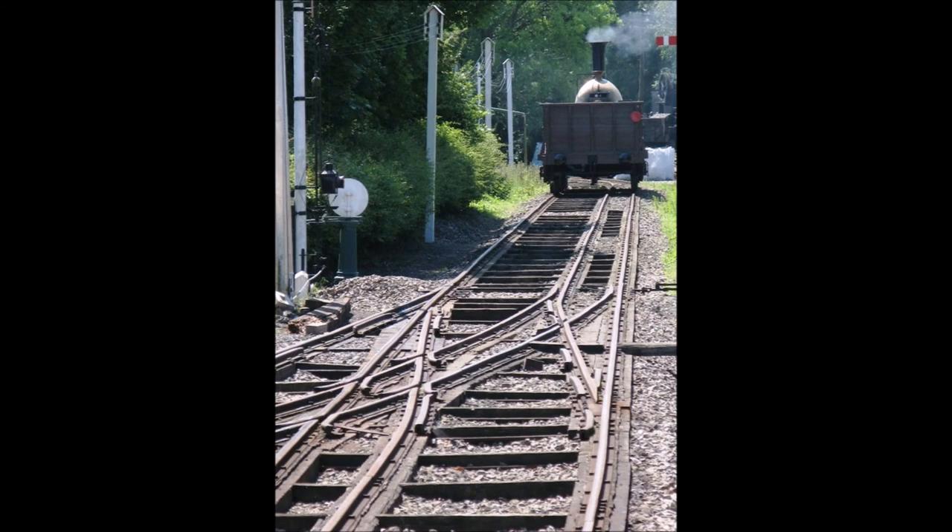Broad gauge was eventually eliminated in 1892 — a widespread gauge conversion of the Great Western Railway over an August weekend in 1892. Brunel did give answers to the criticisms he faced at the Royal Commission on the gauge question. He said, well, breaks of gauge occurred at natural frontiers between regions, which were largely devoted to different activities — for example, farming versus manufacturing or mining.